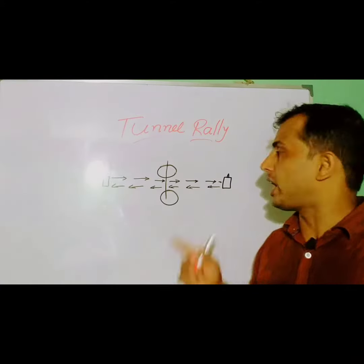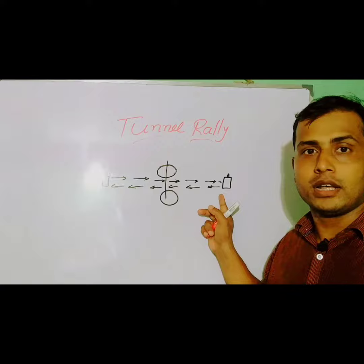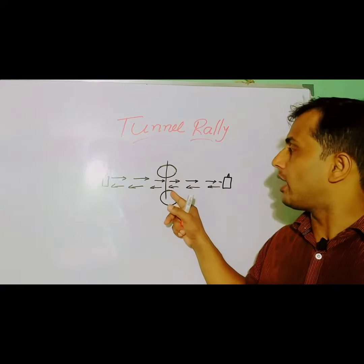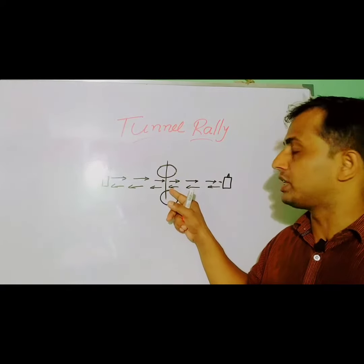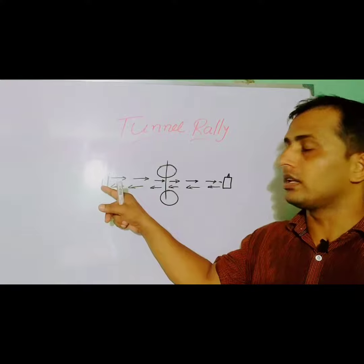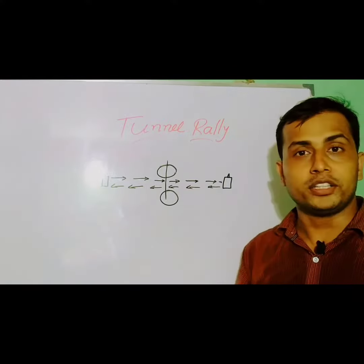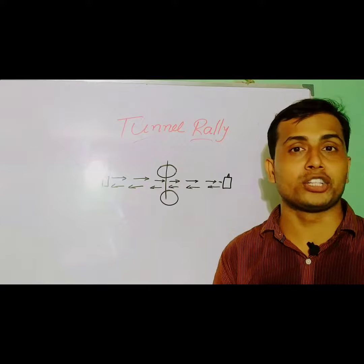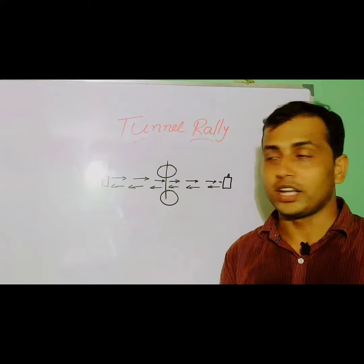The participant needs to stand by the side of one bottle. As soon as the signal is given, the participant needs to run and crawl under the stick placed on the chairs, then reach the other bottle, touch the bottle, and come back in the same way. This is one rally. The maximum number of successful rallies in 30 seconds will be your score. Here is the demonstration.